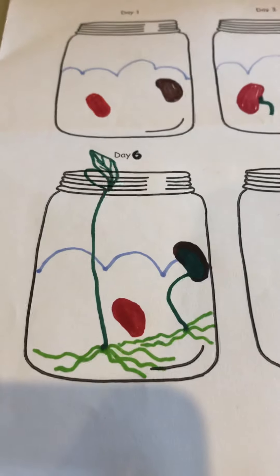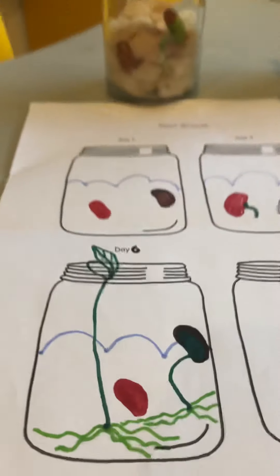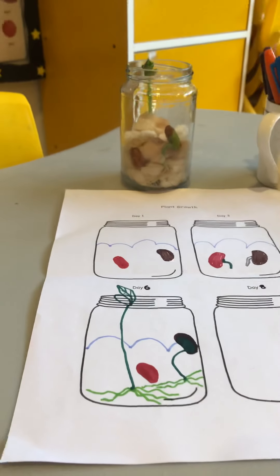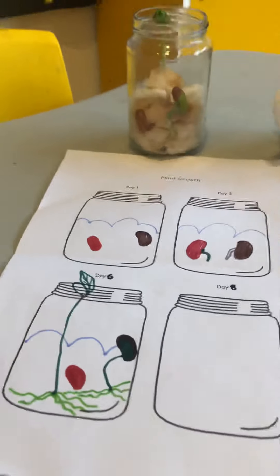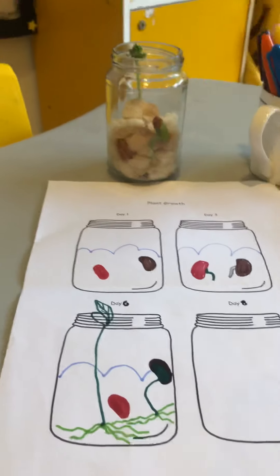So this is what I see on day six. I think they're going pretty quick. I'd love to see yours — please send me videos and photos. Bye, koalas!